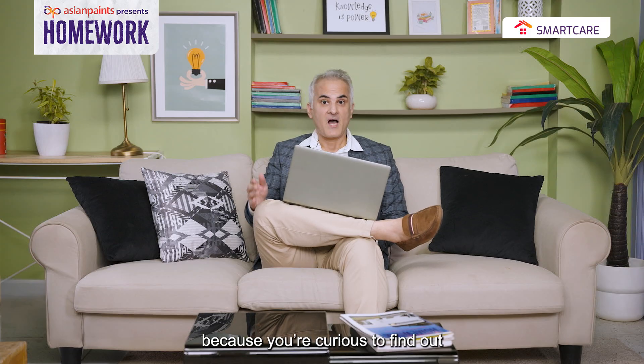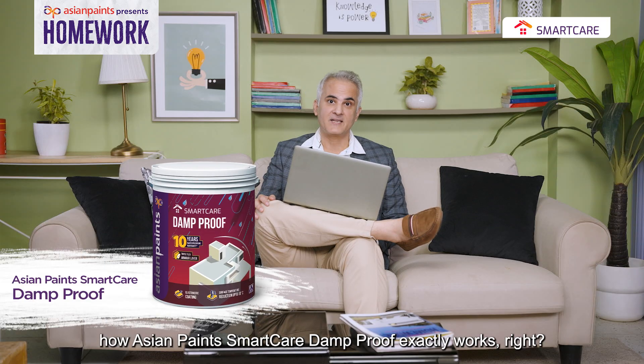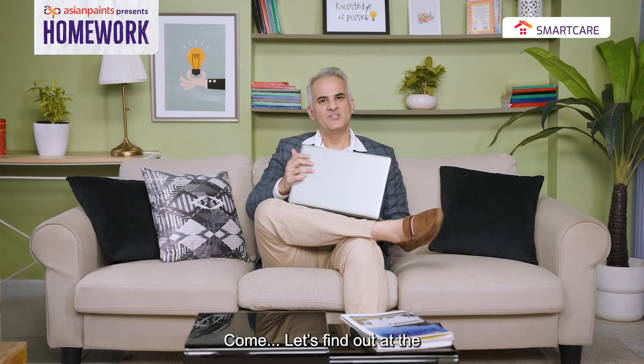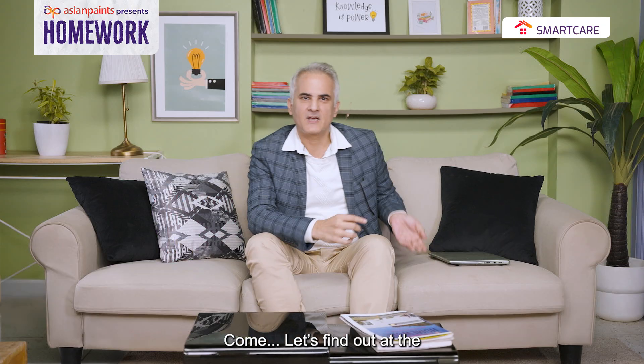Hello! Aap this video ko check out karne aaye ho because aapko jana hai Asian Paints Smart Care Damp Proof exactly kaise work karta hai, right? Chalo then, let's find out at the Asian Paints Research and Technology Center.